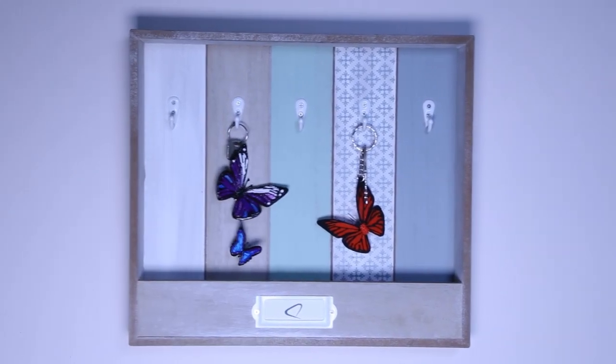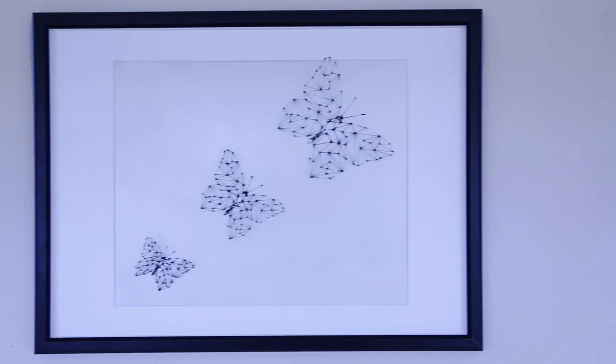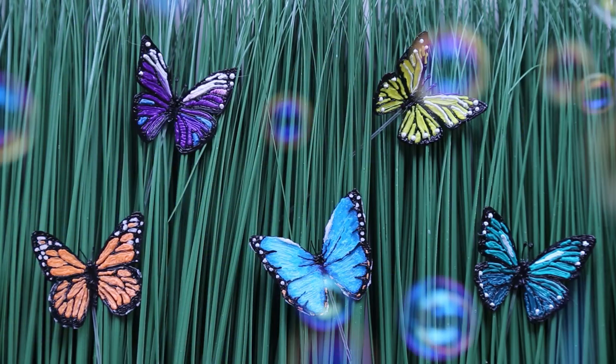Welcome to Lixpen Tutorials using the new Lixpen UV. Today we shall be making butterflies.